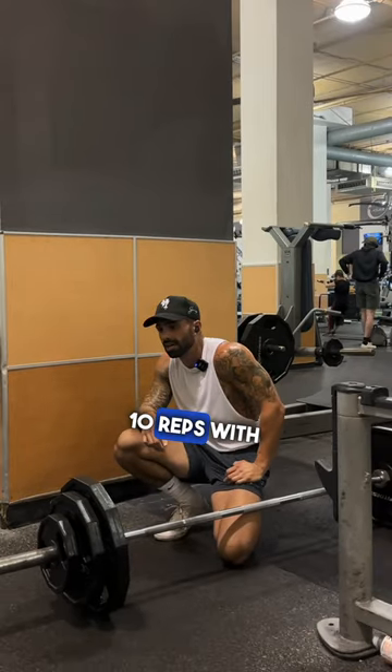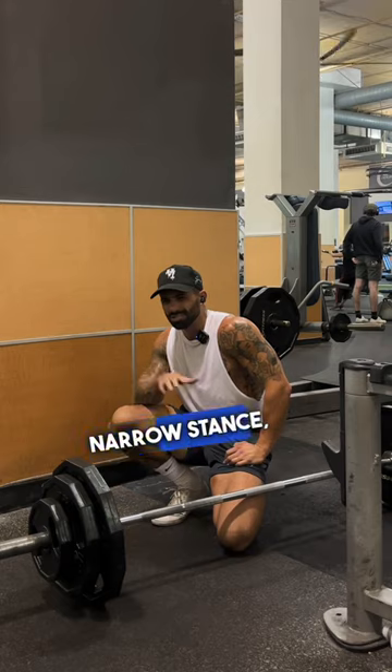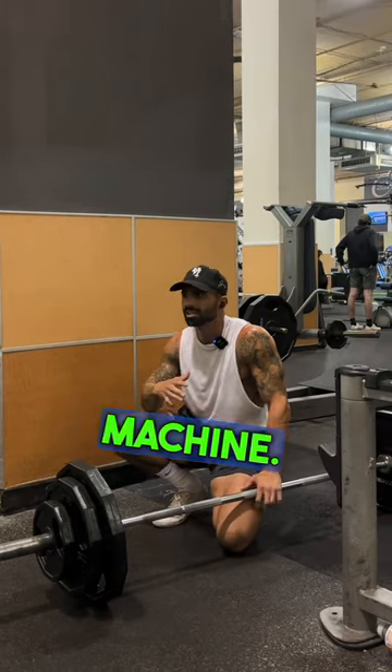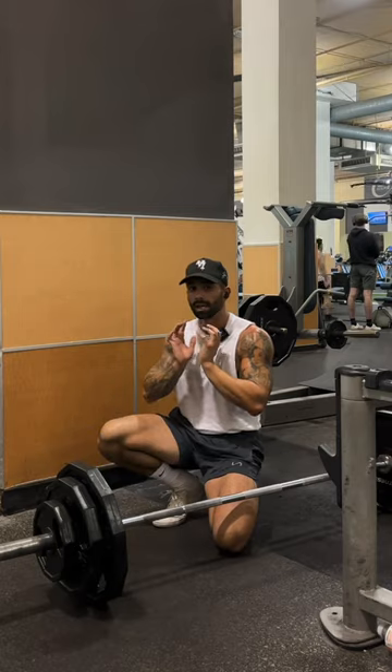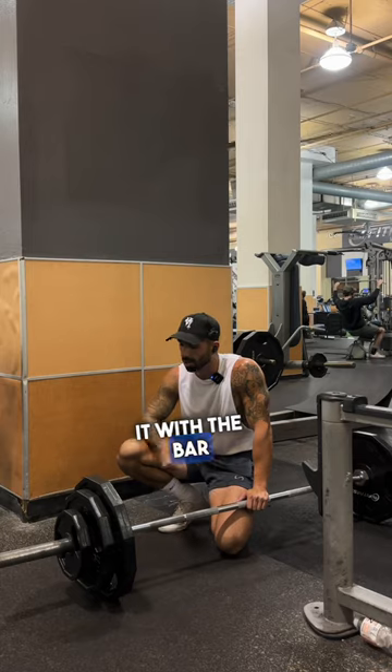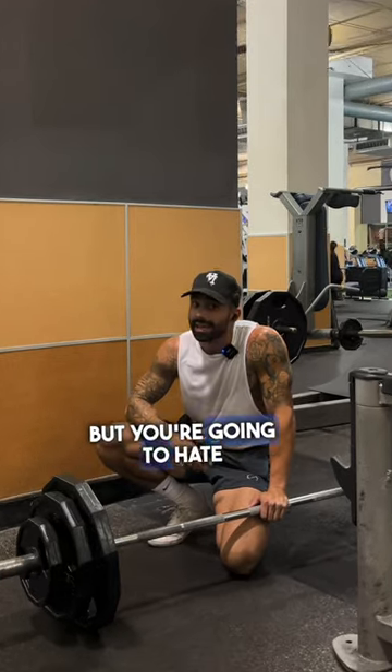So you're going to do 10 reps with the plie narrow stance, heels elevated squats — either with a barbell, Smith machine, or you can even hold a dumbbell in goblet position. Then 10 Romanian deadlifts; you can do it with the bar or dumbbells. But you're going to hate me.